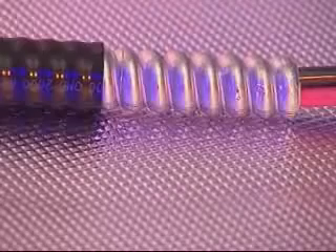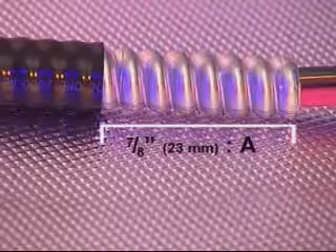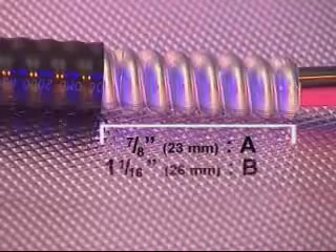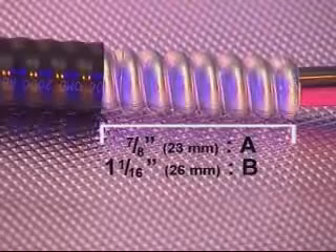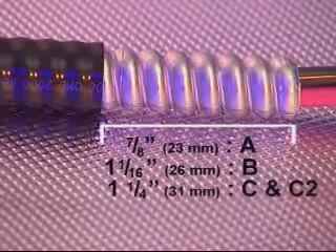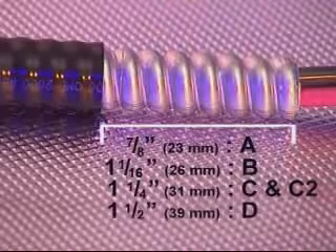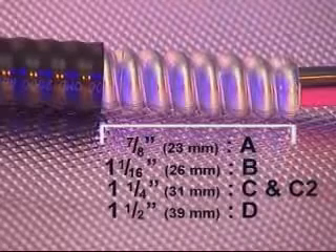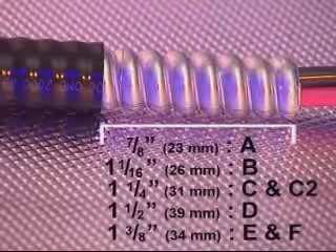For the 711 and 713, remove a further 7/8 of an inch or 23 millimeters of the outer sheath for A size cable glands; 1 and 1/16th of an inch or 26 millimeters for B size; 1 and a quarter inches or 31 millimeters for C and C2 size; 1 and a half inches or 39 millimeters for D size; and 1 and 3/8ths of an inch or 34 millimeters for E and F size cable glands.